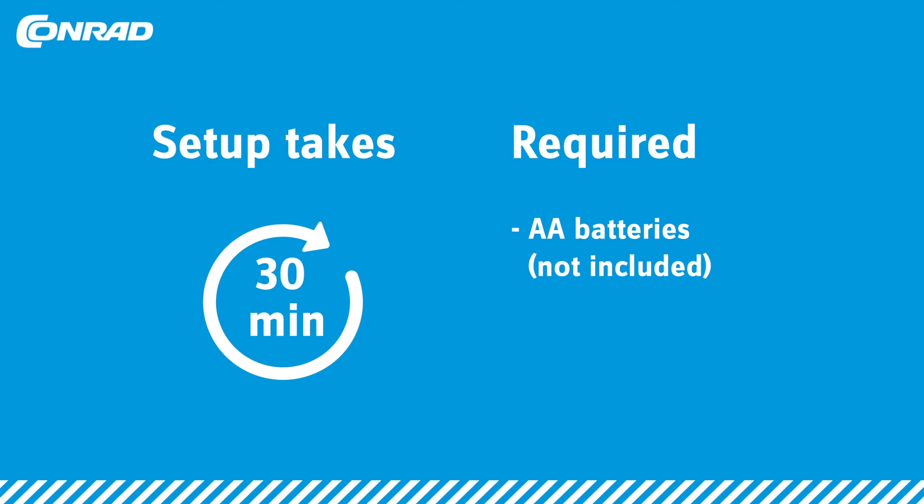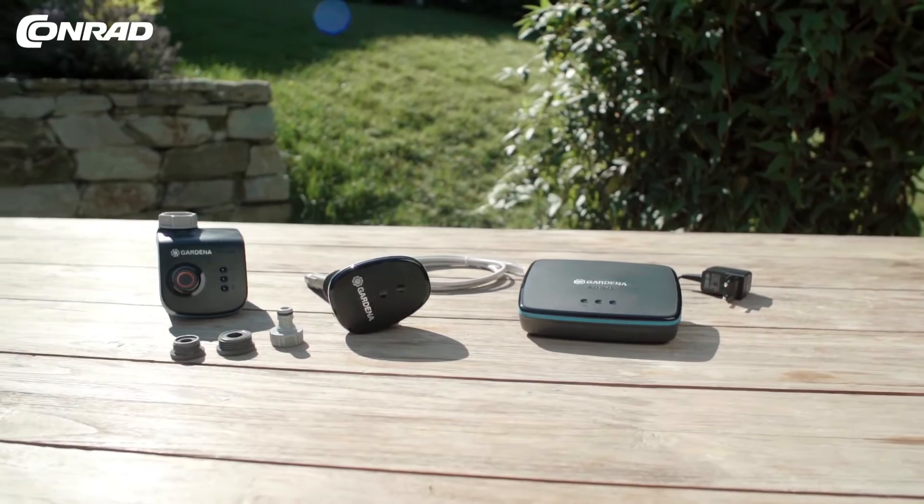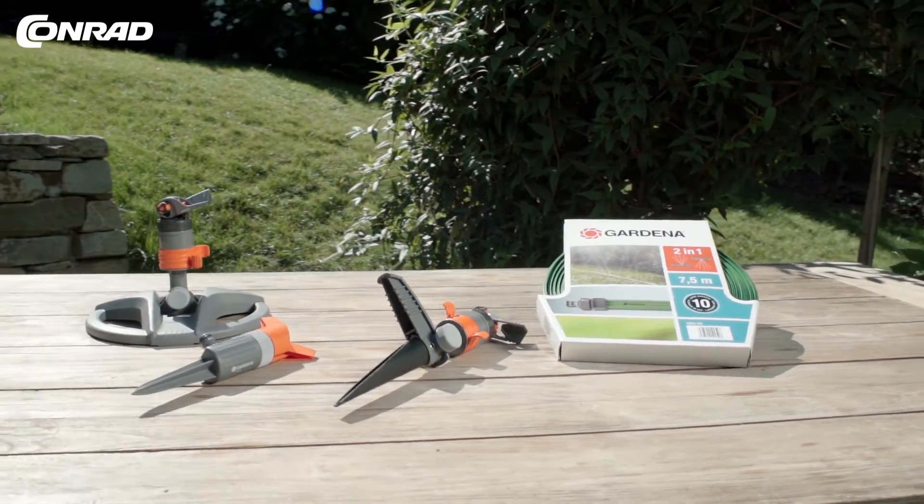The setup takes about 30 minutes. You'll need double-A batteries. Here's a step-by-step guide to setting things up. A range of accessories is available from our online shop.